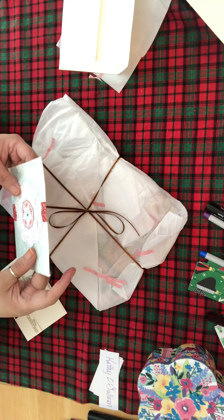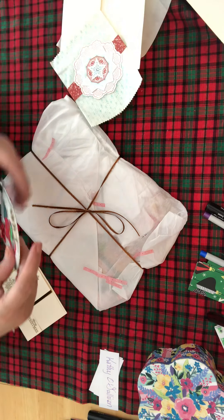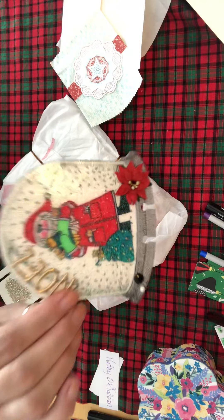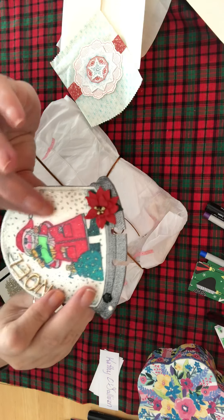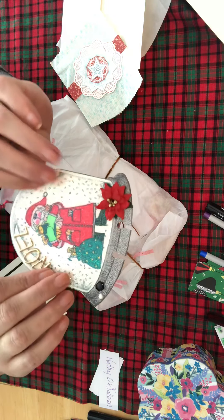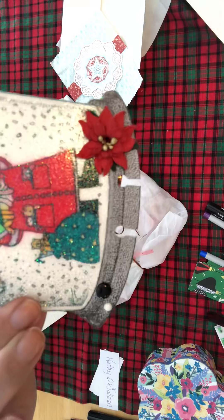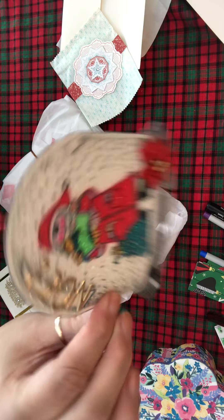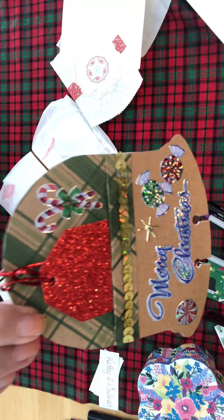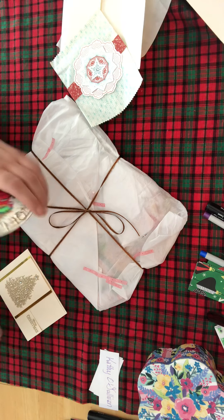Oh wow, look at her bag you guys — isn't that pretty? Oh I love this, this is really pretty! Oh seriously, oh my gosh. I wish you guys could feel this right now — I don't know what it is. You're gonna have to tell me what you used. Wow, isn't this beautiful? Well, you may be new to this but you're very gifted. Seriously, look at the back — this is beautiful. Wow, sorry, I'm like in awe right now looking at everything.